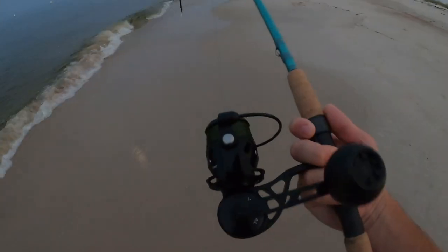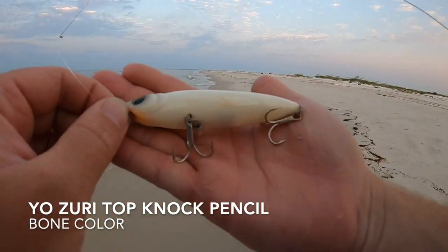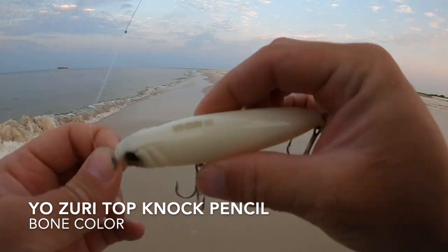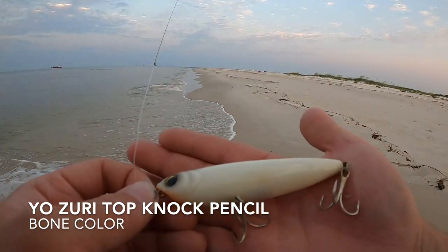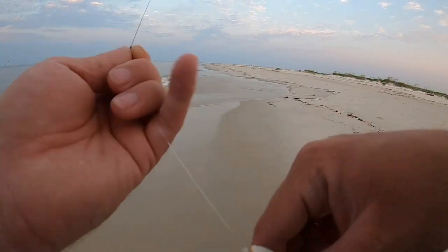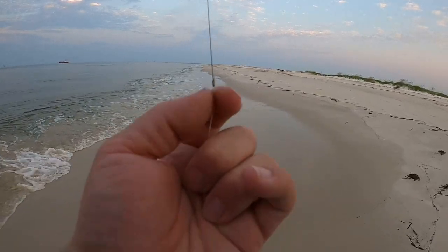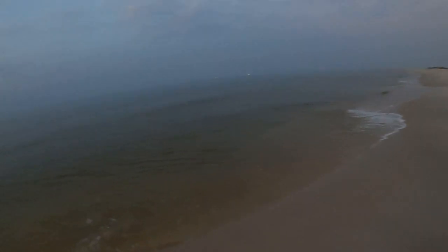I'm throwing the Vanstaal VR 50 with some Yozuri 30 pound braid on a St. Croix seven foot medium heavy Avid Inshore rod. I'm throwing this Yozuri bone color topwater pencil, about a three and a half inch bait, with a 30 pound mono leader to a double uni knot — if you can't tie a double uni knot you can use a small black swivel. Let's continue walking the beach and see what we can catch.